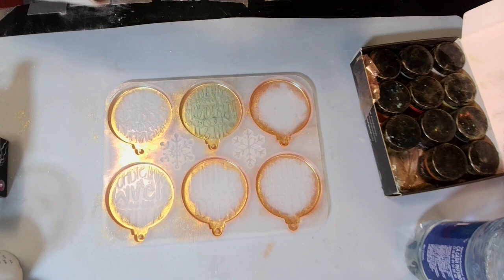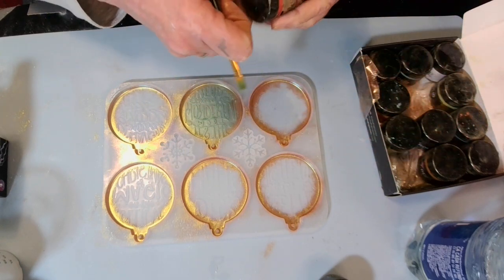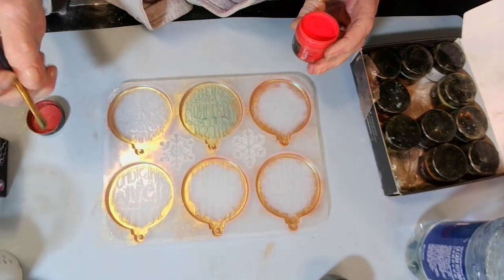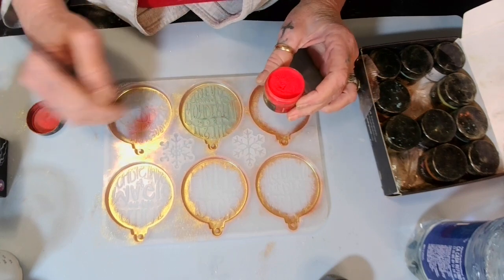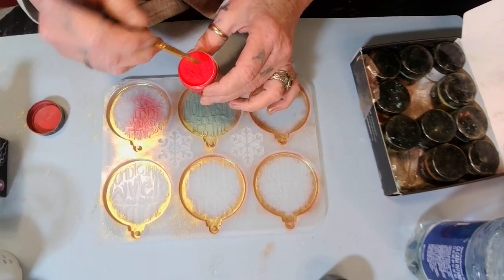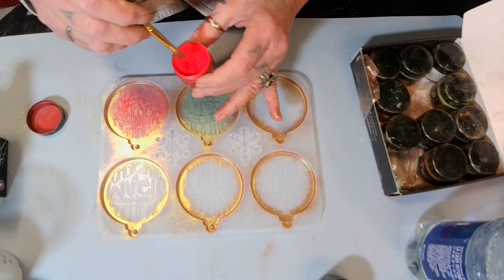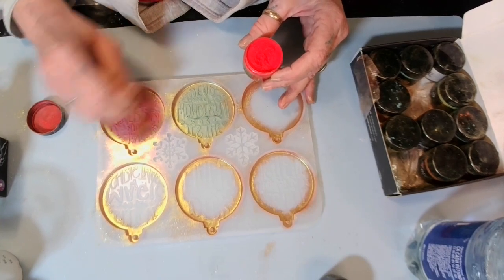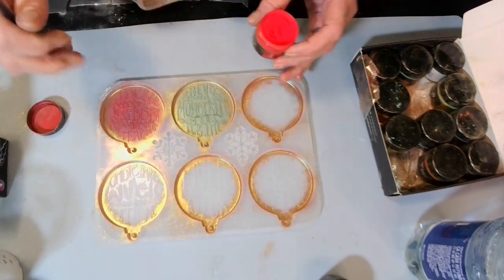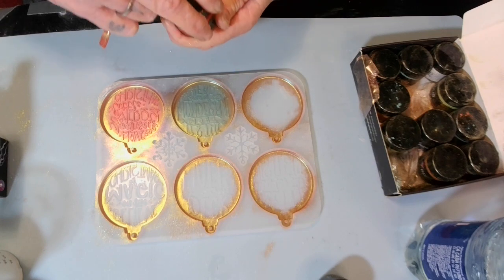There's the green — that's pretty. Now I'm gonna set this out so I know what colors I used. Oh, what's this one? Scarlet! Let's do this scarlet. Oh wow! Let's just go for it. Oh yeah, that's pretty — very pretty. I like this scarlet. I may take my gold pen and go ahead and hit these raised letters because I think that'll make it pop.